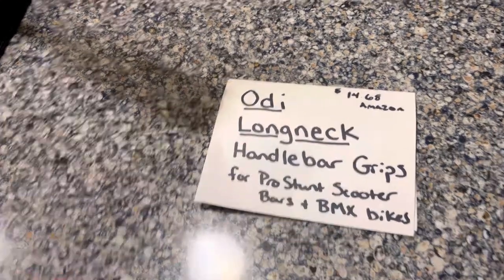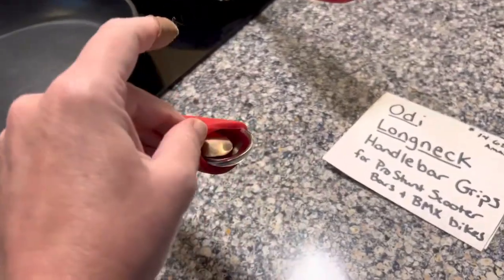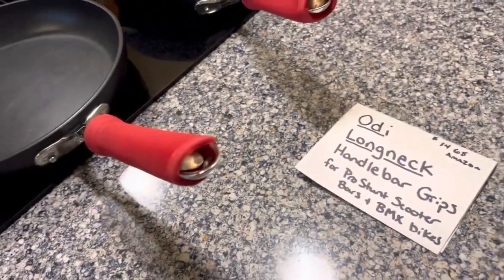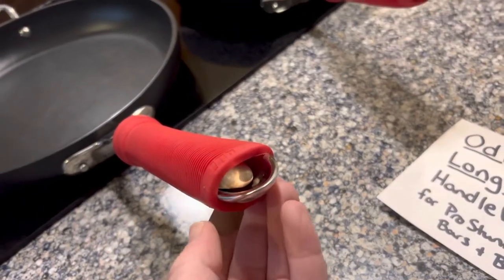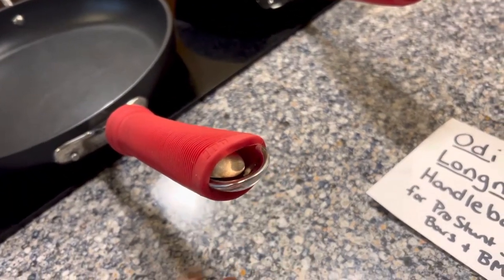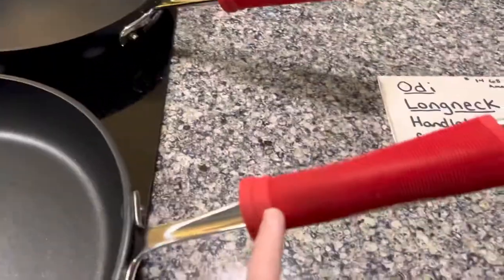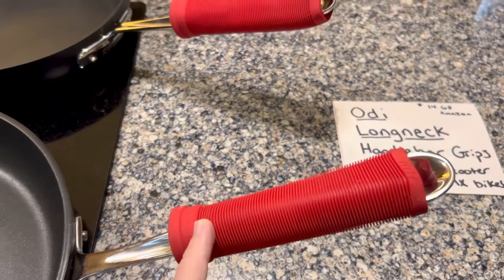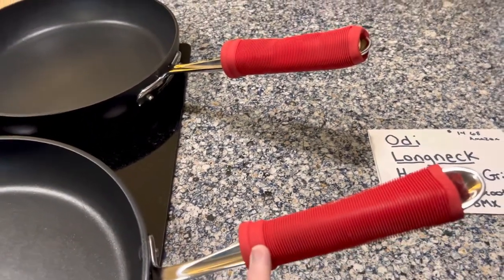They're $14.68 on Amazon. I put them on — perfect fit. For this one, I cut the handle off one of my wooden spoons that fit the slot very nicely, cut it off at the handle — because I could go buy a new wooden spoon — slid that in, and then just rolled the handlebar grip on after washing them thoroughly.